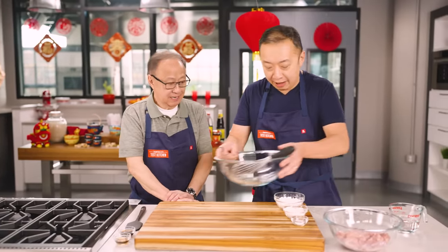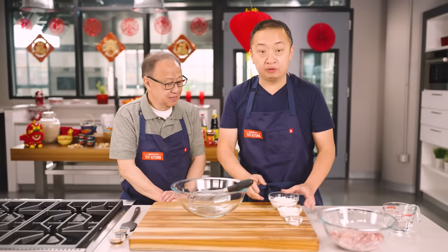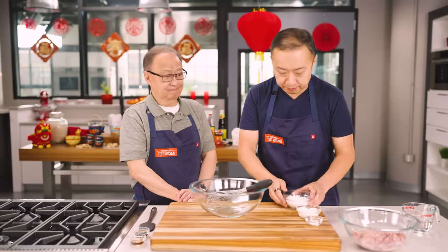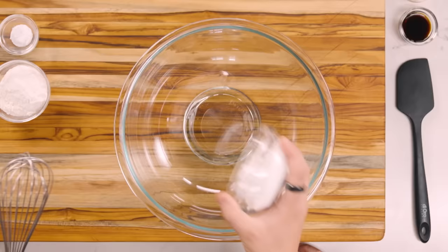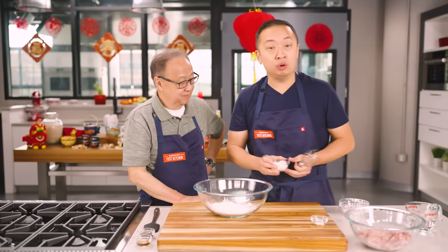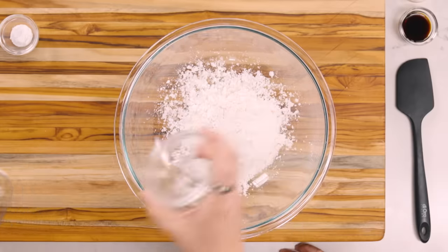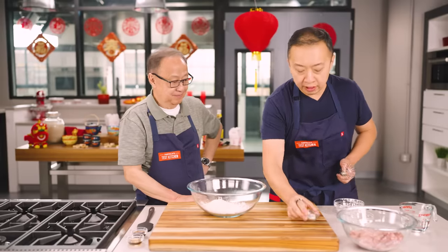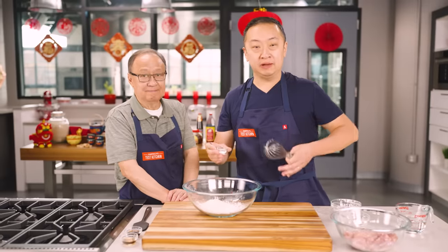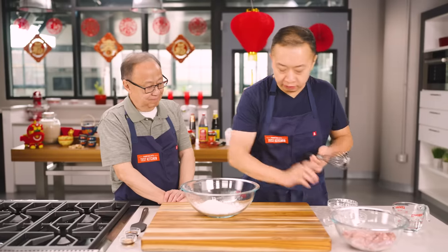Let's start with the batter first. We have two thirds of a cup of cornstarch — we love cooking with cornstarch because it makes the food light and crispy. We also have a third of a cup of all-purpose flour, and finally half a teaspoon of baking powder. This is going to give the batter some lift and lightness. We're gonna whisk everything together.